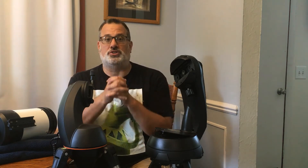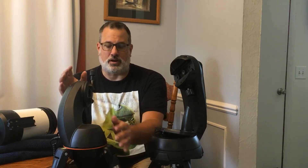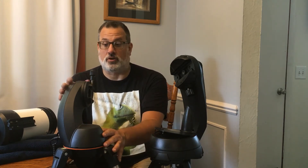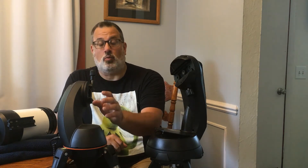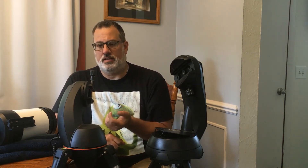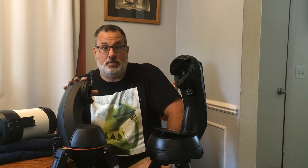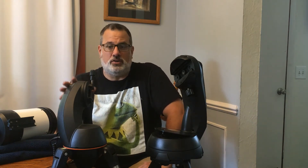On the used market, pretty much the only ones you're going to find, especially on a budget, are going to be Nexstar mounts like this. This is a Nexstar GT. The head weighs 5 pounds, and the tripod weighs 5 pounds according to Celestron, so together this whole thing only weighs 10 pounds. It's extremely light and also pretty small. It has a weight capacity of 8 pounds, so everything loaded onto it is not supposed to go over 8 pounds. There are motors inside that have to work, and if you overload them, they could slip, get damaged, or burn out.